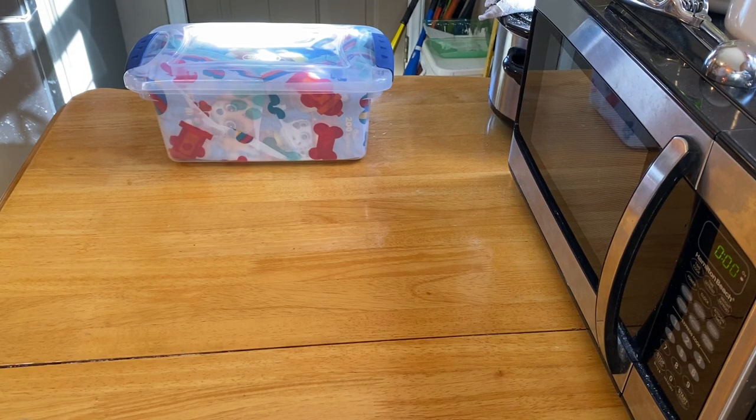Hey everybody, it's Emily with Love in a Shoe Box and today I am unboxing a boys two to four box and it is a Paw Patrol theme.